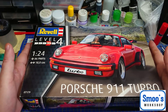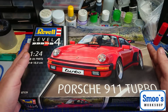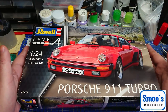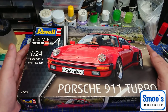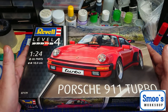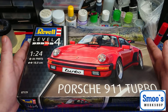It is the 1:24 scale Revell Level 4 kit of the Porsche 911 Turbo, which is quite commonly referred to as a whale tail due to its large rear spoiler. The kit's in 1:24 scale, it's got a total of 86 parts, and when it's built up it has an overall body length of just 18 centimeters.